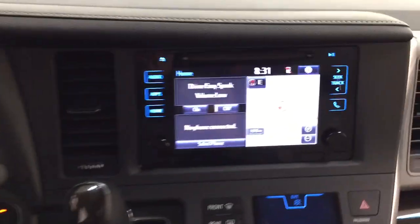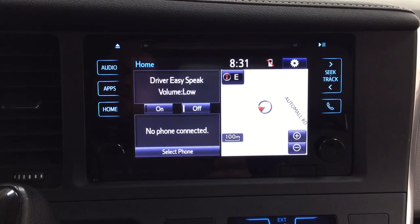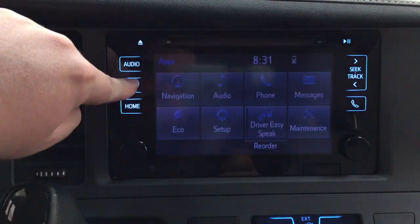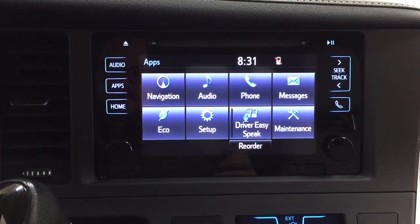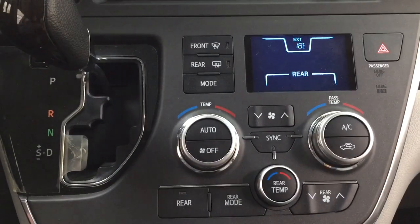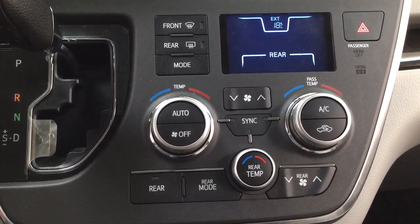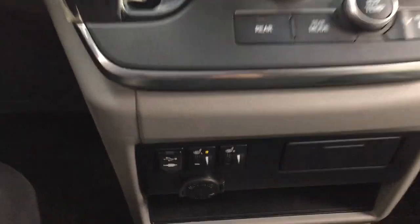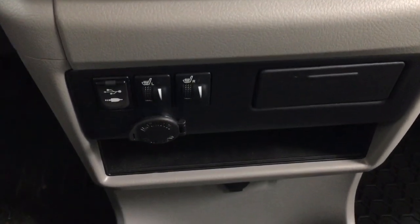Taking a closer look at the center dash and touch panel display, inside the apps menu you have navigation, audio, phone, and a couple of other additional features. Down below you have your hazard lights, dual zone climate control settings with rear temperature controls, mated to an automatic transmission. You also have heated seat controls for the driver and passenger, along with USB and auxiliary input and an additional power outlet.